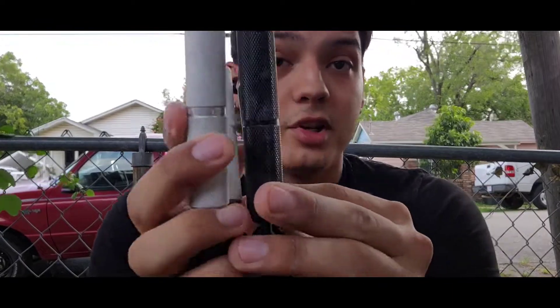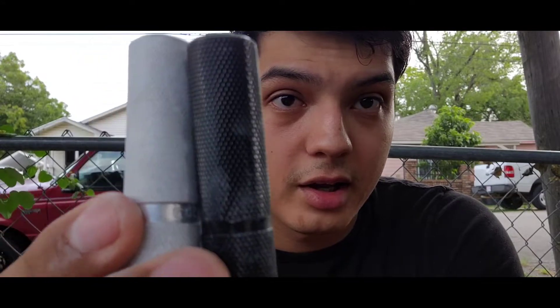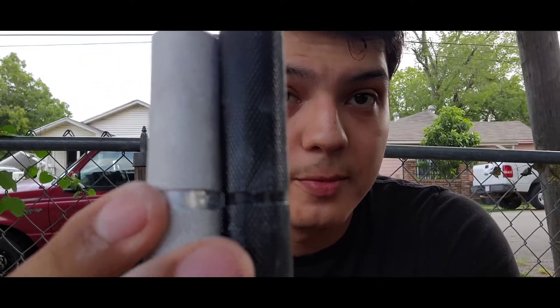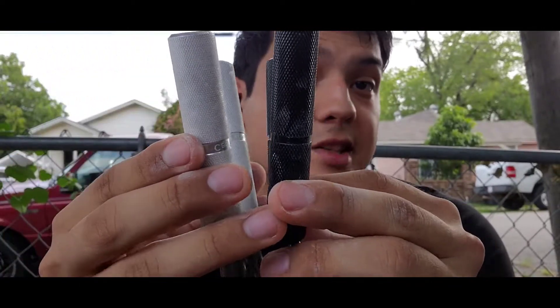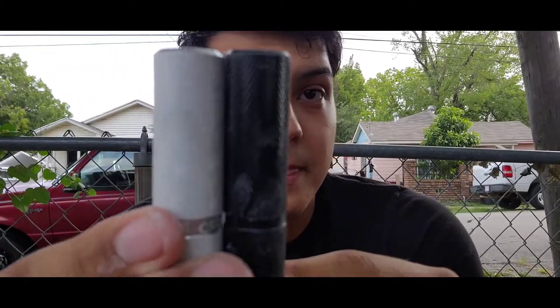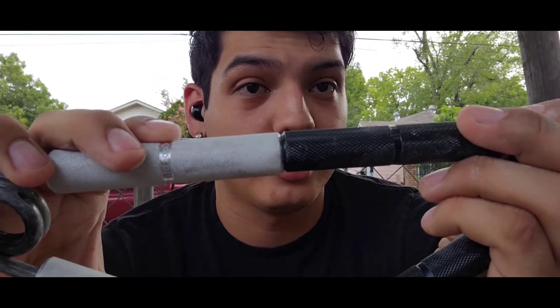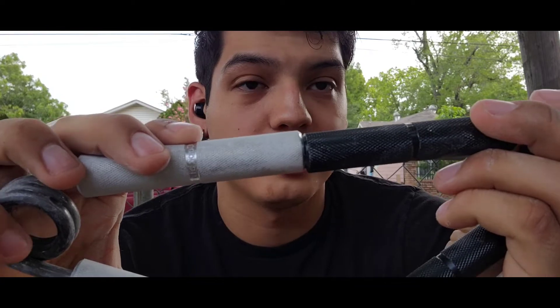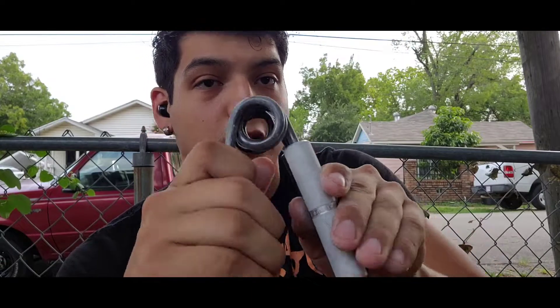The knurling is a little bit different compared to the Captains of Crush. Here I have the 50 pound YZL Sports gripper, and then this is a Captains of Crush number two. You can see that the diamonds on the YZL Sports gripper are a little bit more noticeable than they are on the Captains of Crush. Also, the handles — it seems like they're a little bit skinnier. The spread is pretty much identical, but in the hands it does feel smaller.